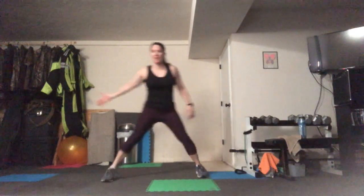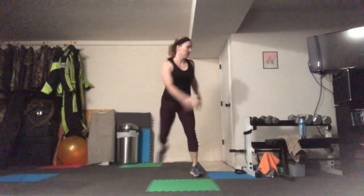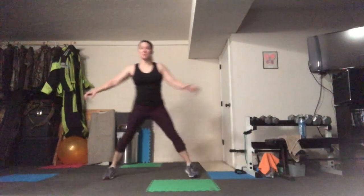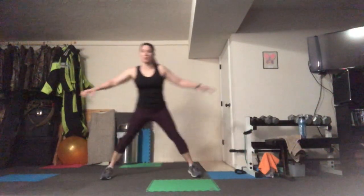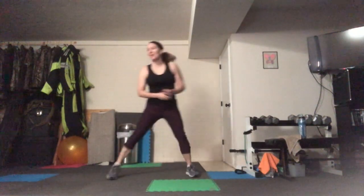Low impact speed skaters — again, just preparing that body for what's coming. We did some forward-back motion, now we're doing lateral, sweeping that leg behind you. Remember, abs are in, chest is really tall. I know I say that a lot, but it's important to have good posture.